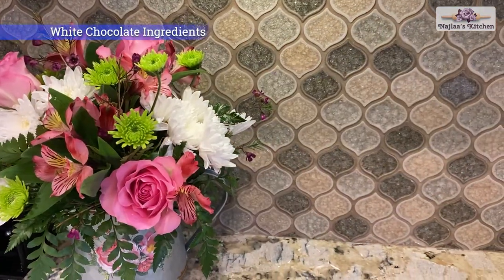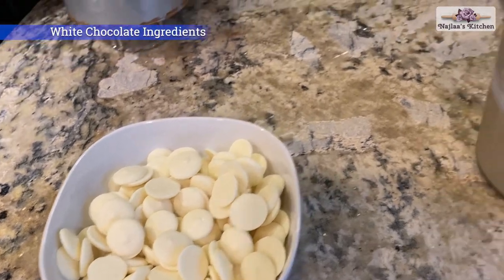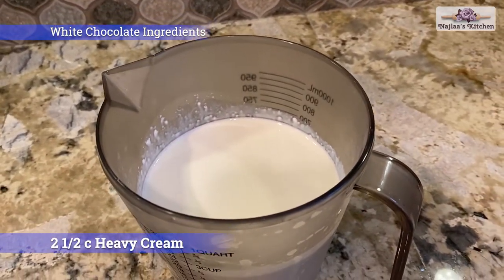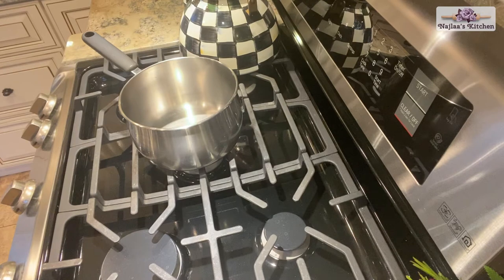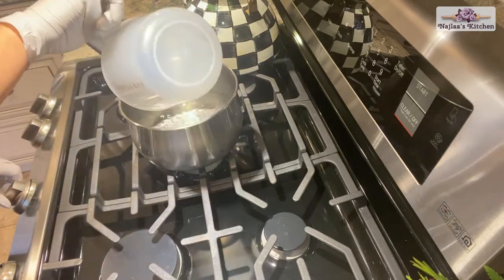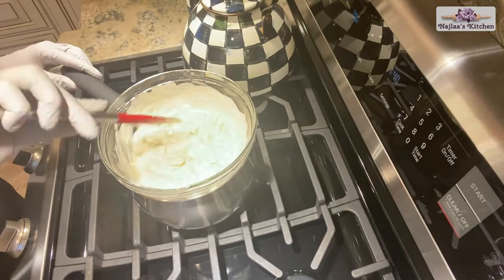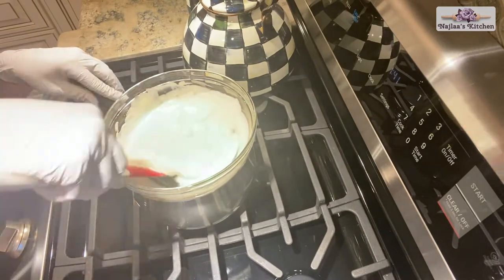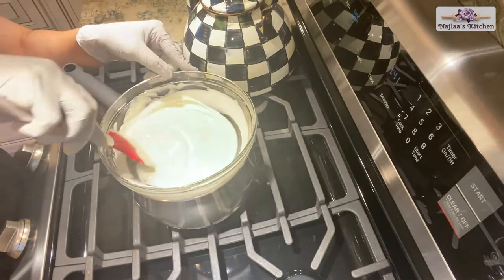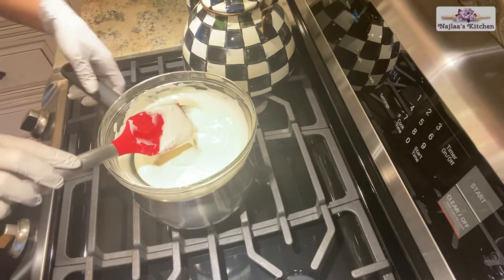Our white chocolate mousse ingredients are 3 cups white chocolate chips and 2 and a half cups heavy cream. On medium-low heat, heat the white chocolate over double boiler water. Turn off the heat and let it cool down.